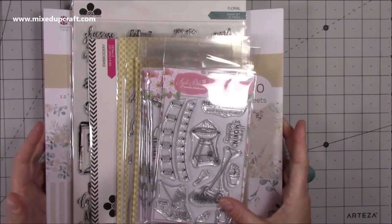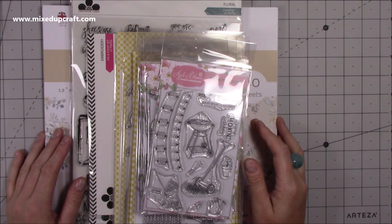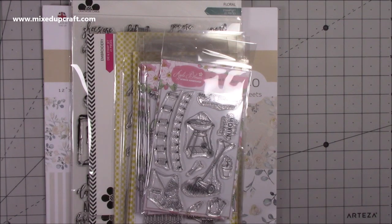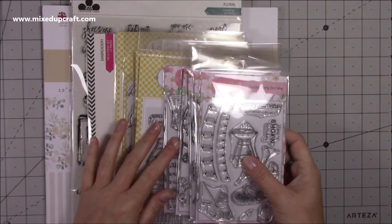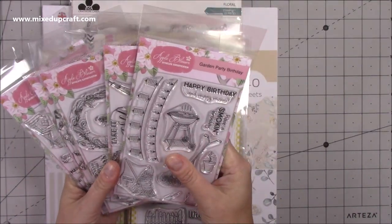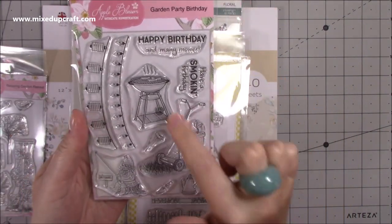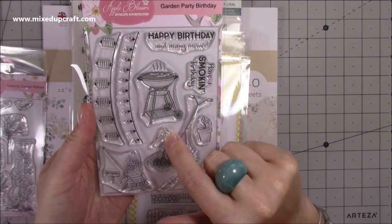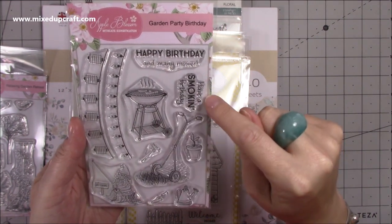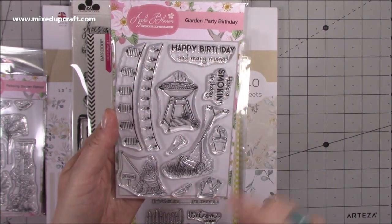So here I have my order from Craft Stash. Craft Stash are a huge online craft company in the UK and I've shopped with them regularly. They're great — they offer a huge variety of things. First up I have the Apple Blossom. This is a bundle so you get these five stamps together. You've got the Garden Party Birthday, and I think this one was brilliant — I love the barbecue with the little sausage on the fork. You've got the lawn mower, it says 'Happy Birthday and Many Mower.'